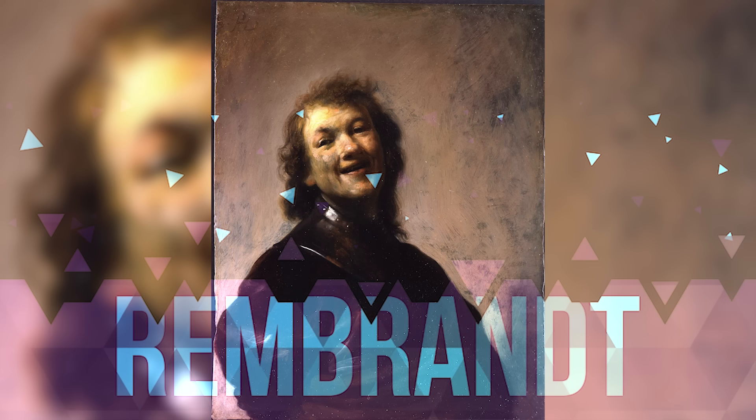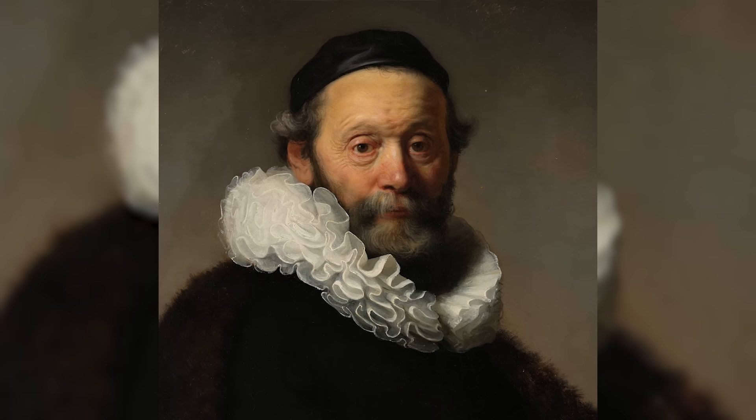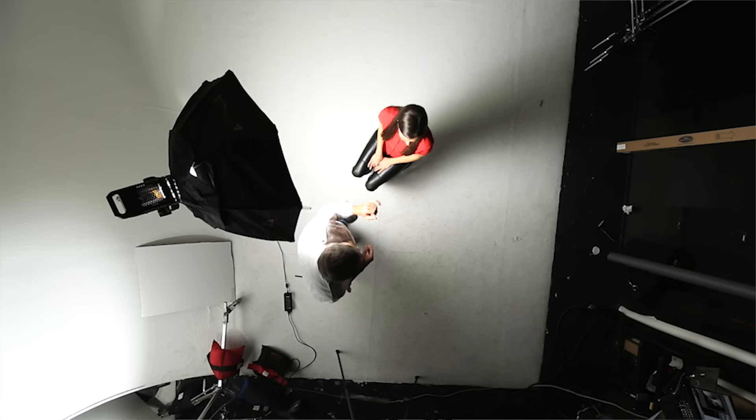Let's take a look at a Rembrandt. Rembrandt truly liked that dark shadow, and as he would look at light coming through a window or whatever light source he was using, he started to see that the nose naturally makes a triangle on a person's face. When I get this light in the right position, her nose closes the loop underneath her chin. That nose shadow breaks into that chin shadow and creates a triangle — that's a true Rembrandt, a very pretty light.